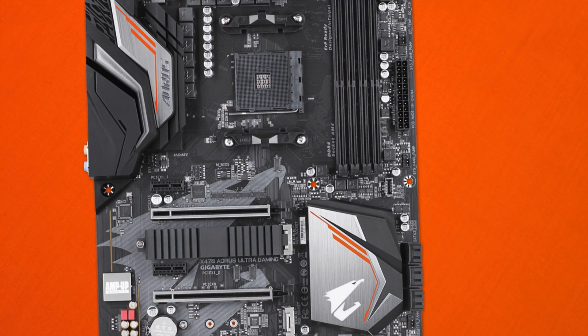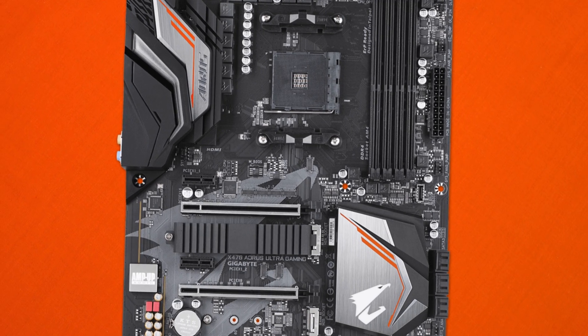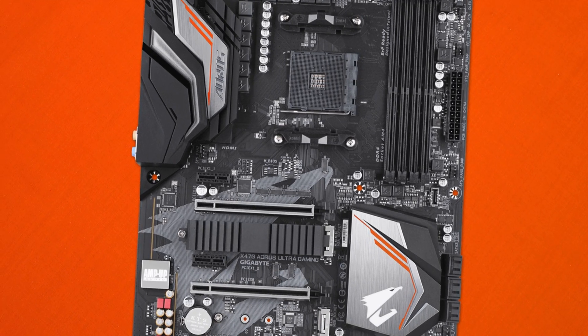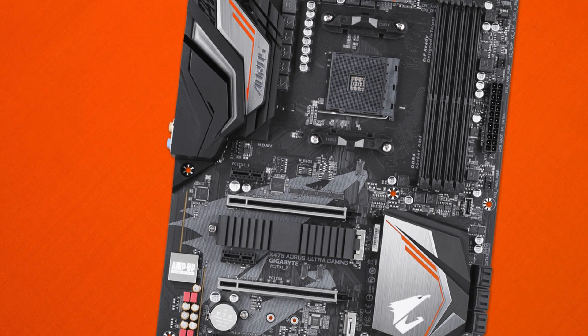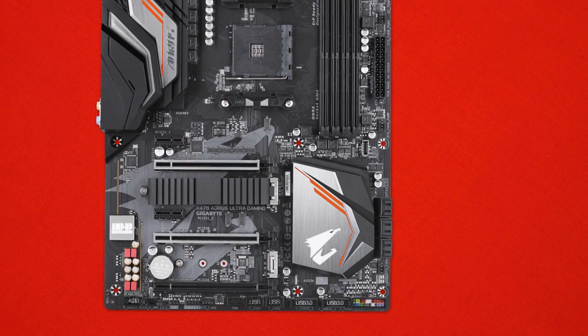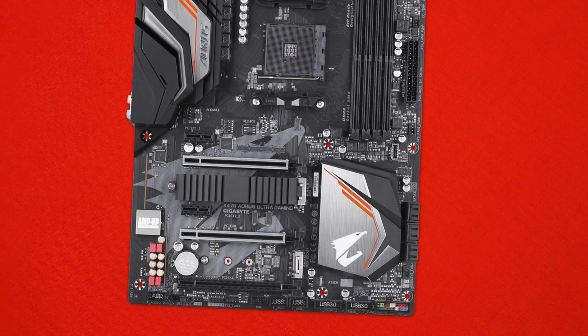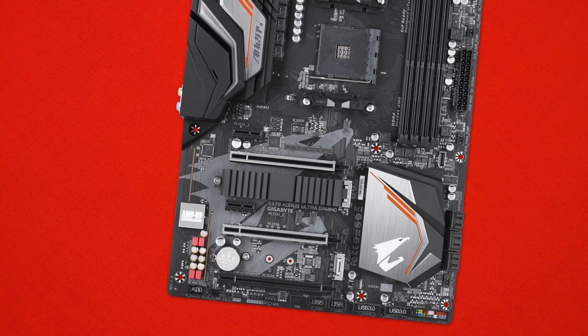All in all, the Aorus X470 Ultra Gaming Motherboard is a sweet package — a top tier motherboard in 2018 with a price tag just under $280 Australian dollars. It delivers a lot and has the price tag to back it up. The visuals are definitely on point and whilst there isn't a whole ton of RGB LEDs integrated on the board, it does have quite a few RGB headers so you could easily hook up your own LEDs. Whilst I do have my complaints, they're really overlooked by the amount of features this board adds and it really makes a solid package.